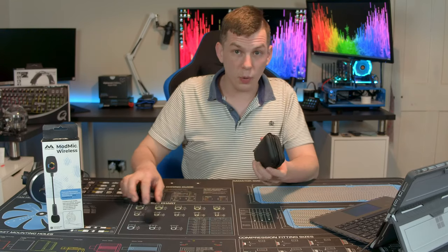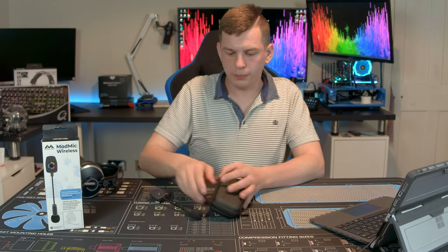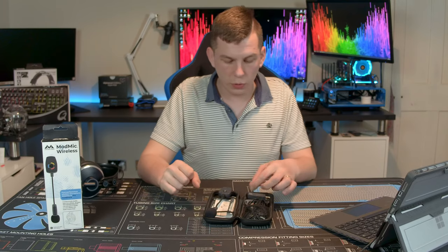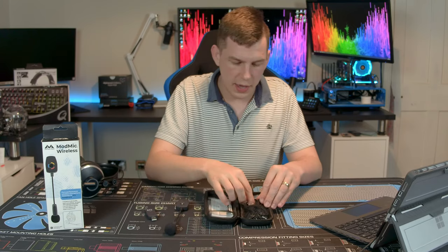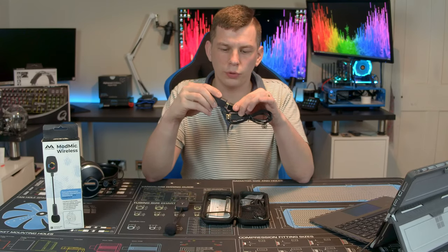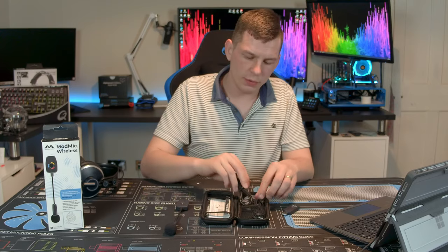So let's get into what you actually get. The ModMic Wireless is a wireless microphone for your headset. In the box when you open up, you get a nice little travel case where your ModMic and the little dongle will sit. You get a microphone, a dongle, and a USB extension cable. This is meant so you can plug your dongle in without it hanging out the back of your PC where it could get knocked off. You also get a micro USB charging cable.